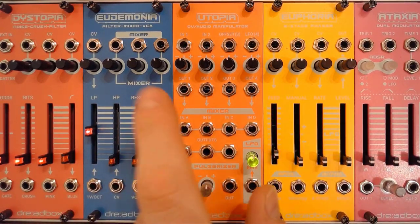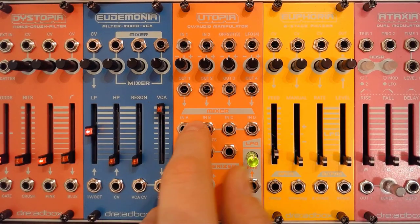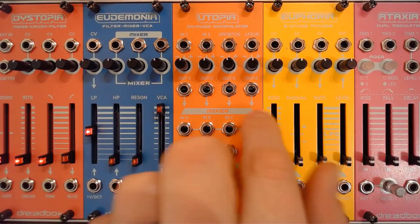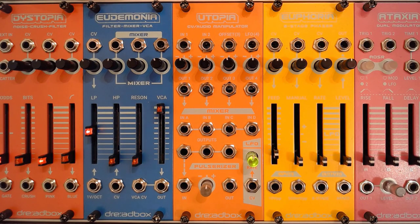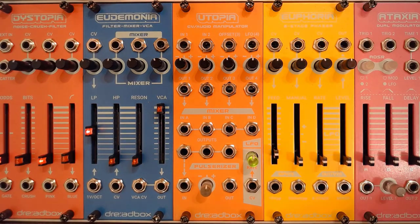All four outputs are normalled to the mixer, so you have the outputs from these four patching into the mixer — or you can use the mixer inputs directly. These inputs are multiplied to three outputs, making this a 4-to-3 mixer. You can also use it as a 1-to-3 or 2-to-3 buffered mult slash mixer, and it is normalled to the input of the pulsarizer, which has its own output. So you've got a collection of attenuverters, a mixer, a pulsarizer, an LFO, and an offset generator.